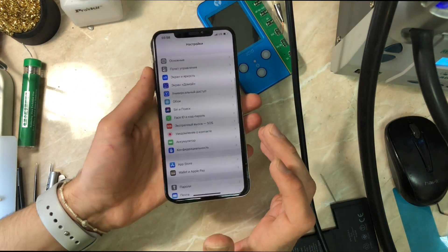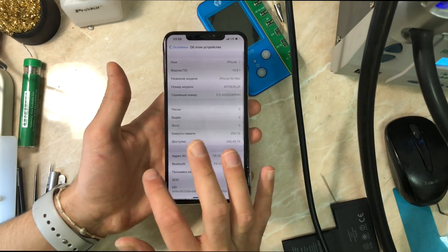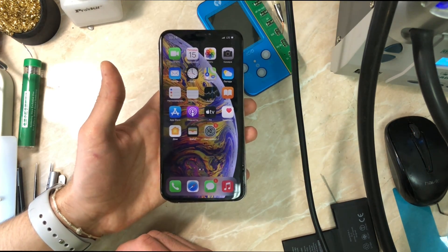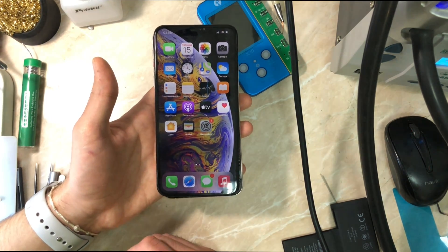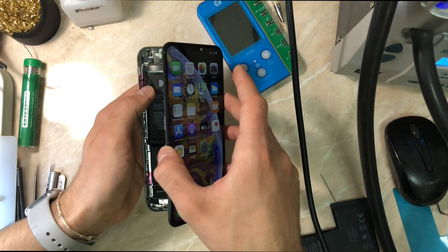Here are the final results after swapping the BMS and installing new cells: 100% battery health, zero cycle counts, and no important battery message. Our job is done for the iPhone XS Max. Thanks for watching — if the video was helpful, please like and subscribe for more content in the future. Stay safe and have a good day — catch you guys in another repair video!